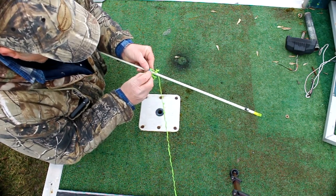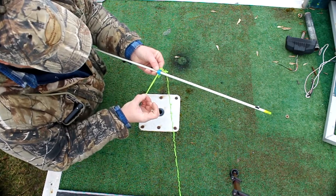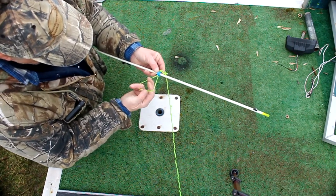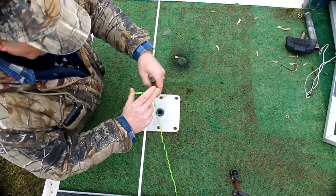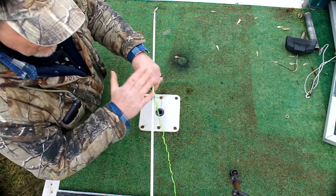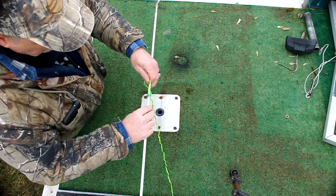Pull that out the opposite side of the slide. Do this the same way every time and you'll never get it messed up.